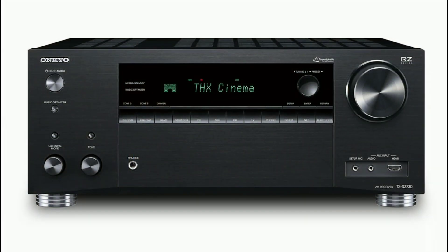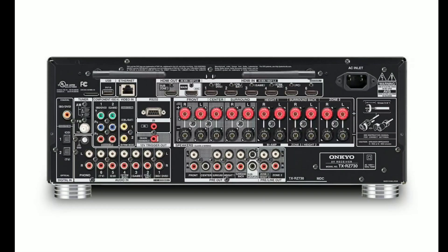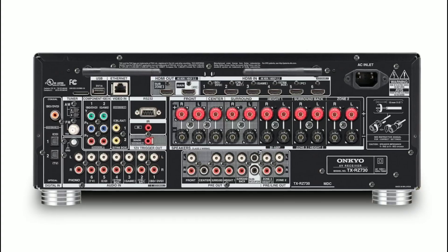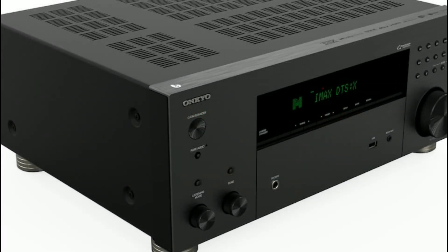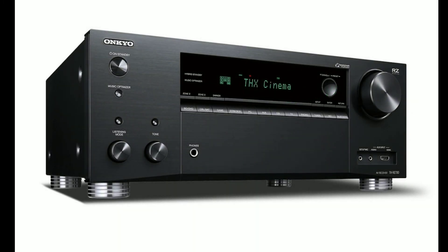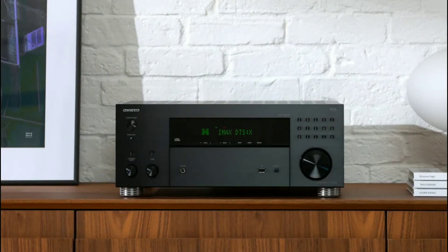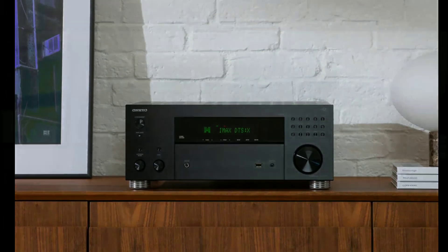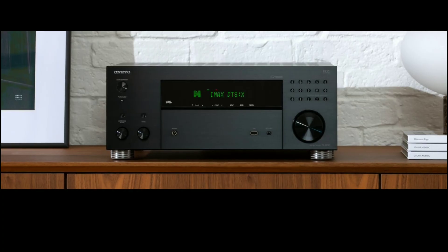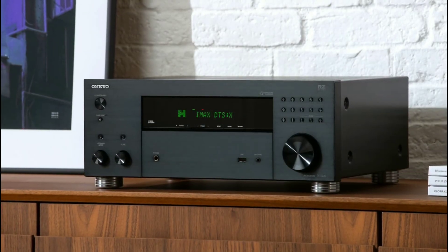Ancure has launched a new AVR. The model we are looking at is the TXRZ30. This is their latest AVR for this year. It's a 9.2 channel AVR that has THX certification, IMAX Enhanced certification, Dolby Atmos certification, as well as Dirac Live room correction. That is what you get with this beast of an AVR.